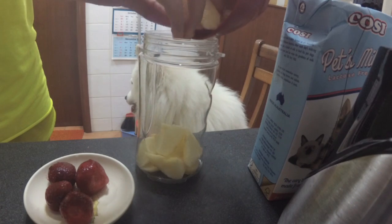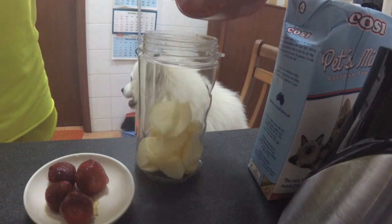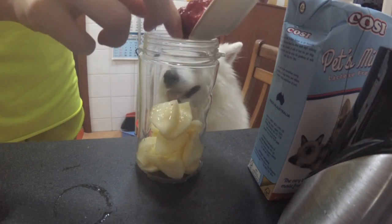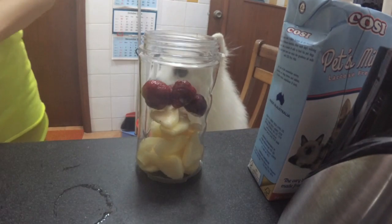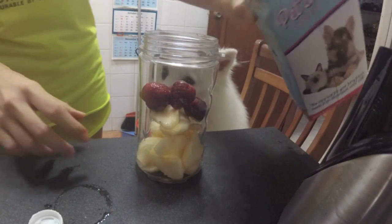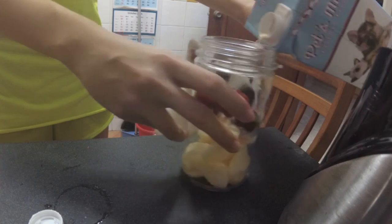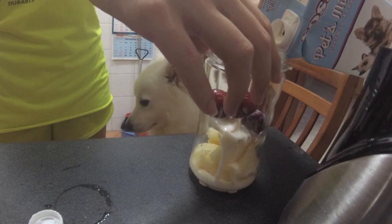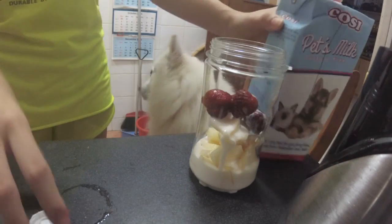The foods that you choose, please do your own research to see whether they are able to be given to dogs. Like oranges are not advisable for dogs. And also the milk that you use — it's best to use pet's milk or goat's milk, because regular milk is not acceptable for dogs.